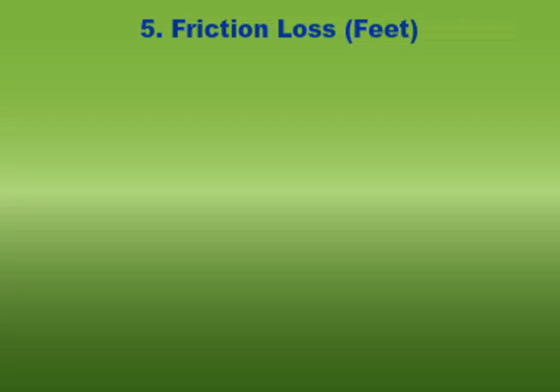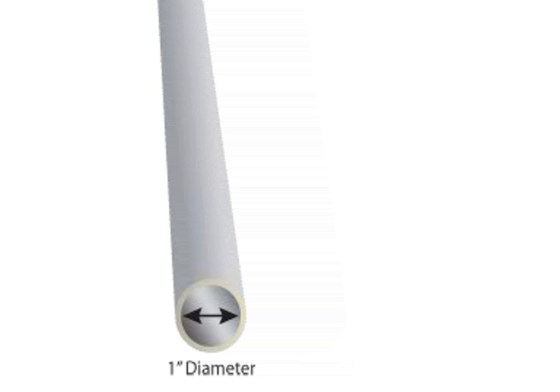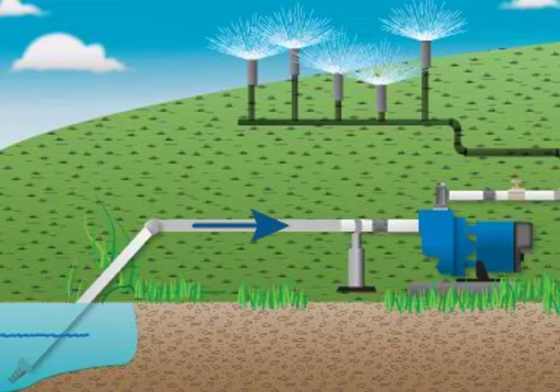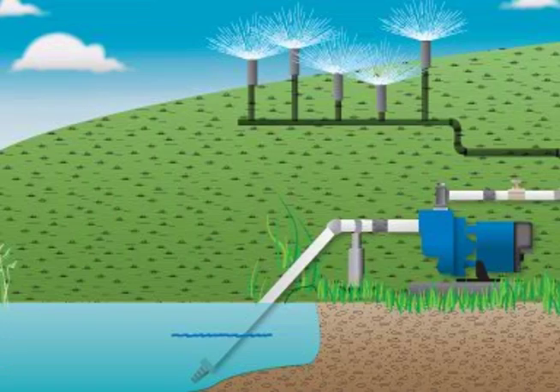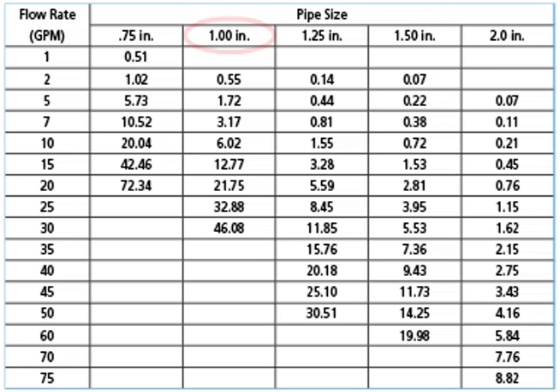What is the friction loss for the system? Friction loss is the amount of resistance the pump must overcome as a result of the friction between water and the pipe it is moving through. Small diameter pipes, such as one inch, create more friction loss than a larger diameter pipe. Long pipe runs create more friction loss than shorter pipe runs. A friction loss chart from the pipe manufacturer will tell you how much to allow for various pipe sizes.